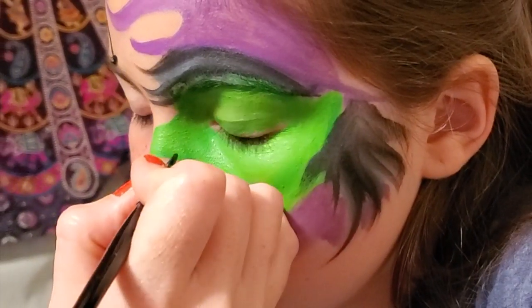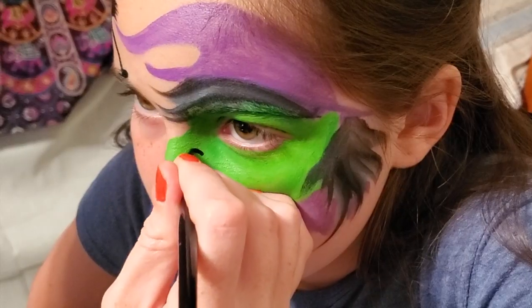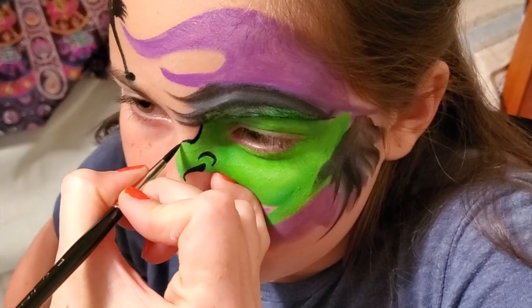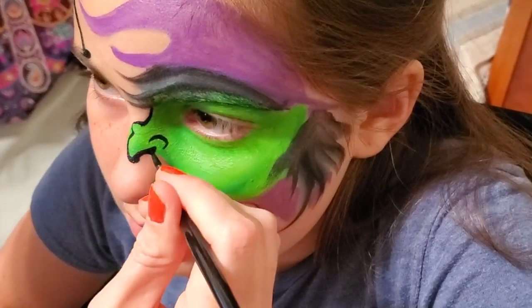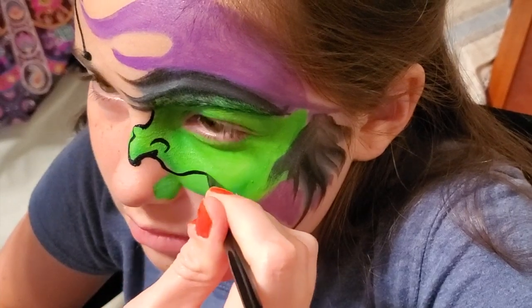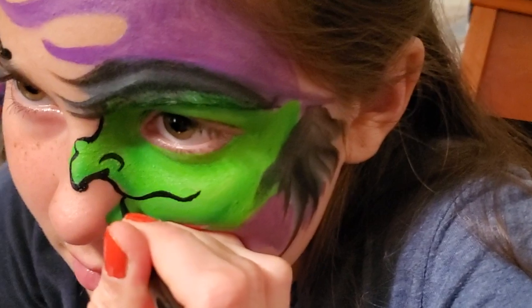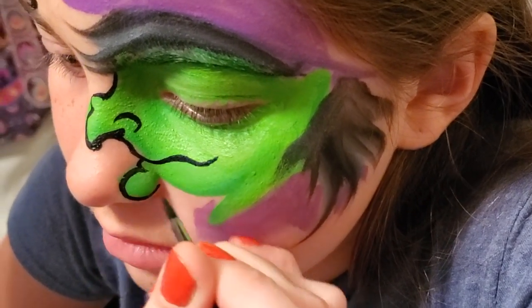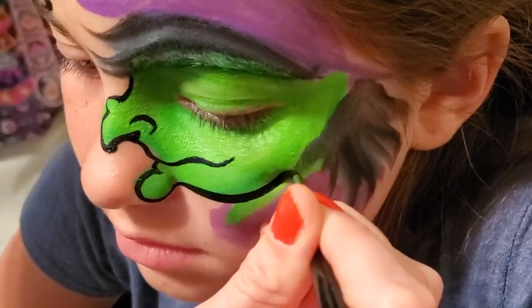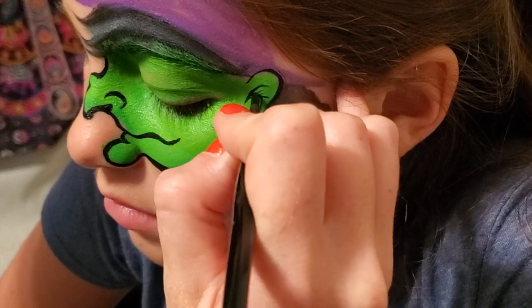The most important part of the line work on a witch to me is actually that nostril right there — do the curl. We're going to come out to give her a really ugly wart right there, then come down and have her frown, and then up just a little smile. Give her a little bottom lip, a nice bulby chin, a nice jawline, and an ear out here — but let's make sure it's hairy.